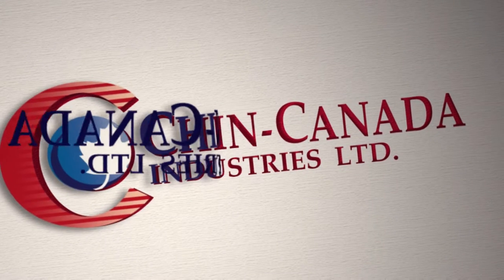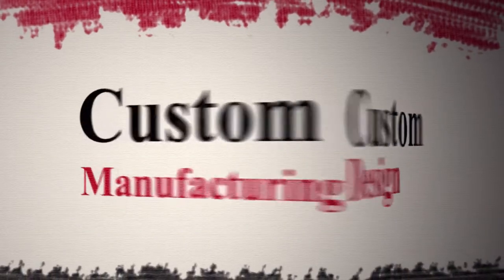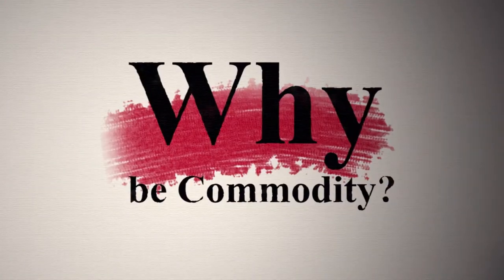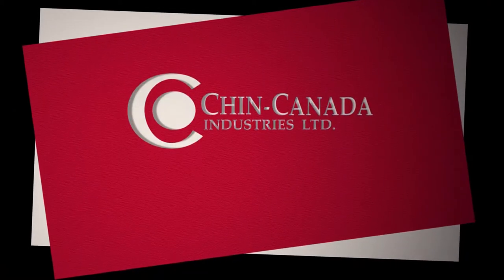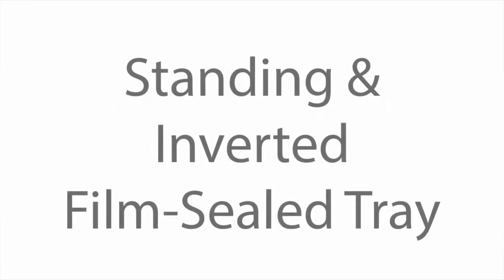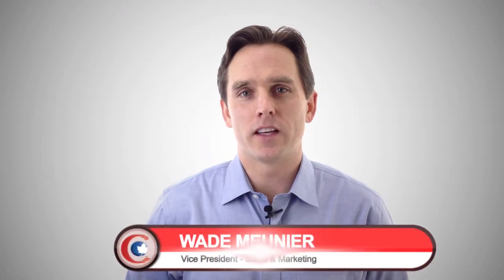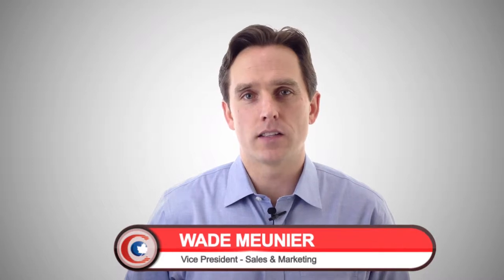In this video I'm going to introduce an entirely new tray design concept which will help companies stand out amongst others in this trending format. My name is Wade Menye and welcome to Chin Canada's 3 Minute Innovations. In this video series we highlight one of our package concepts in a short video.